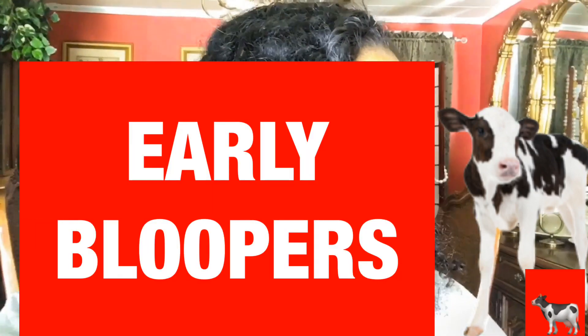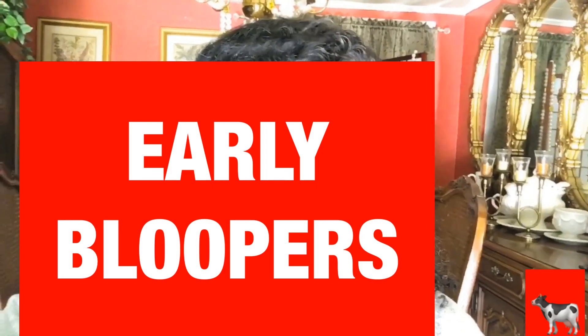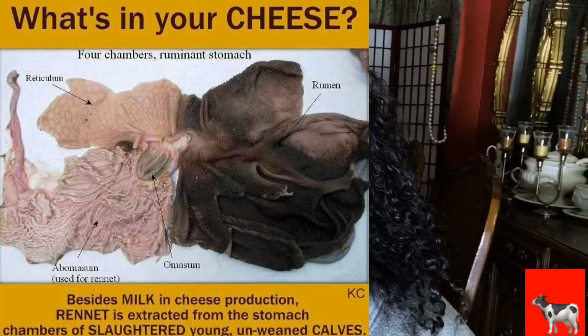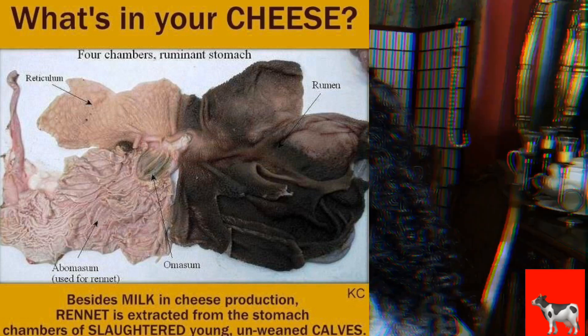What is a calf? A calf is a baby cow. It's made of baby cow stomachs, because they use Parmesan cheese ingredients.